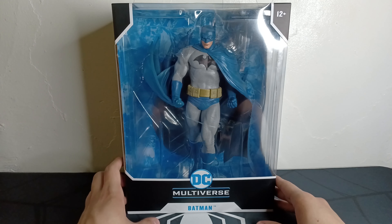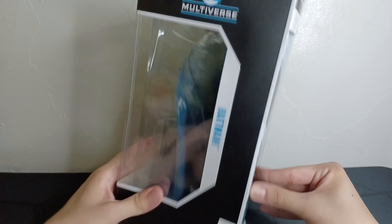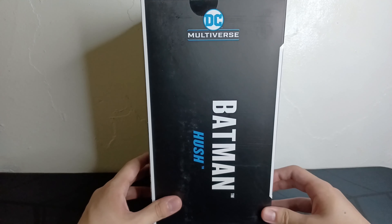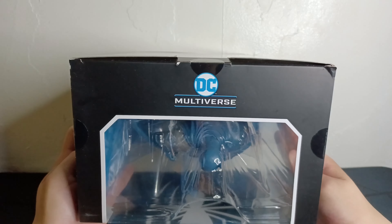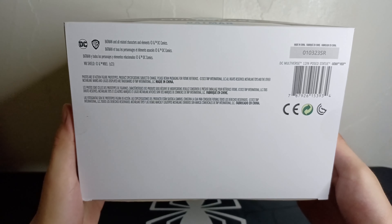We'll take a quick look at the box. There's a side — McFarland Toys. Here's a look at the back with that Jim Lee art. Let's look at the other side. Here's a look at the top. Here's the bottom.